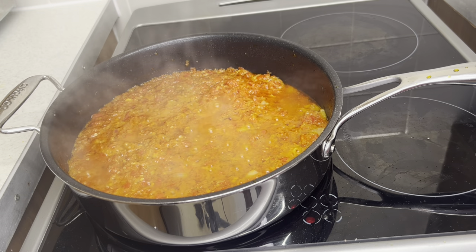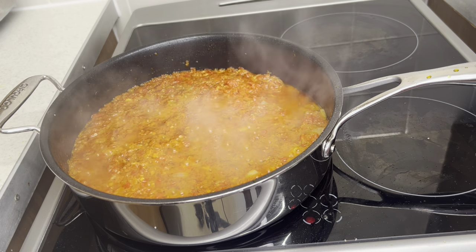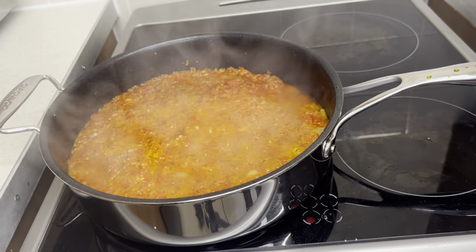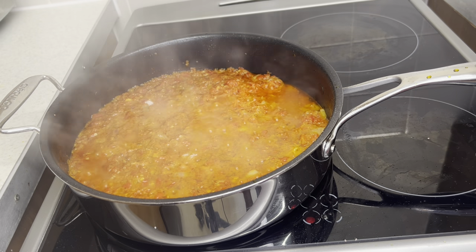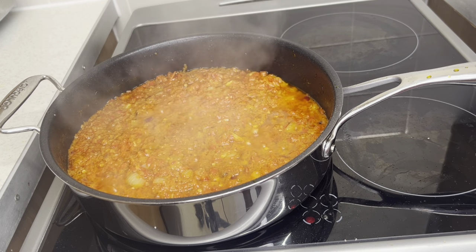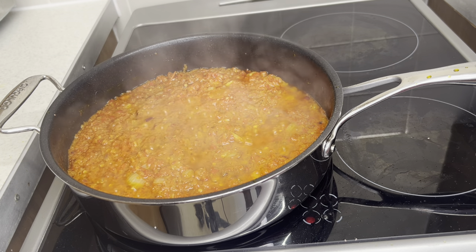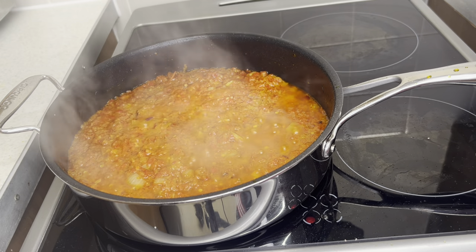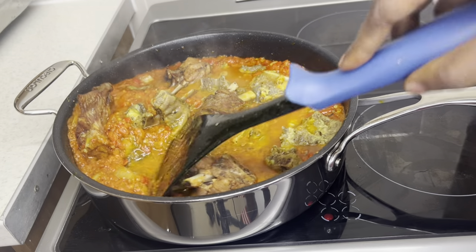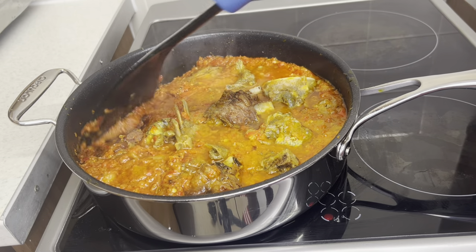Let it cook very well — we will not be eating raw pepper. I'm also going to add a little palm sauce, just a little; we can add more later once we've tasted it. I'm going to add some meats for protein — I've gathered some green turkey and goat meat. Cover it up and let it cook.